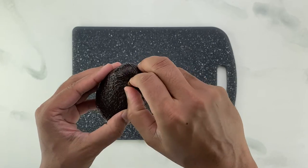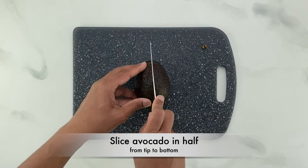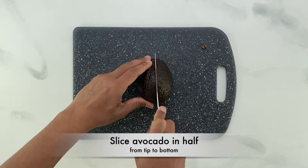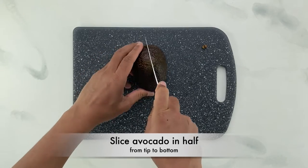Once you have a ripe avocado, remove the stem and cut the avocado in half by slicing it from tip to bottom. Press in until the knife hits the pit, then use the pit as a guide to run your knife completely around the avocado, cutting it into two halves.